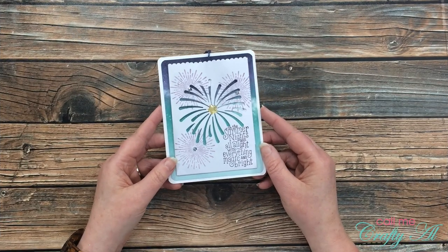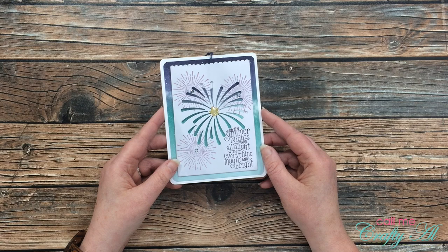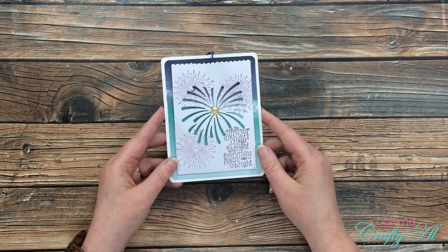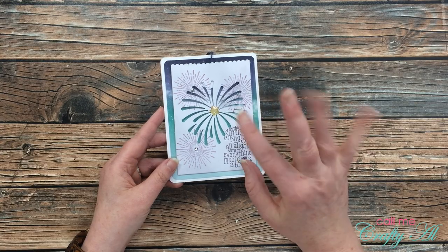I hope you enjoyed getting to see how I made this quick and easy card today. If you did, as always I appreciate a thumbs up. Until my next video, I hope you're having a crafty day — bye-bye!